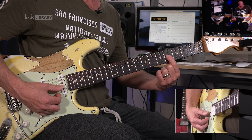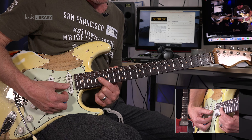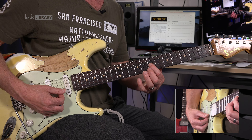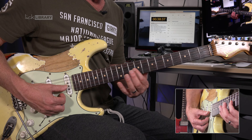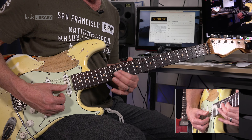Is doing scales up and down pointless noodling? No, absolutely not — you've got to get a base for what to do. But the problem is you don't want to use that when playing music. You'll really hear a solo where it's just a scale up and down as an exercise.